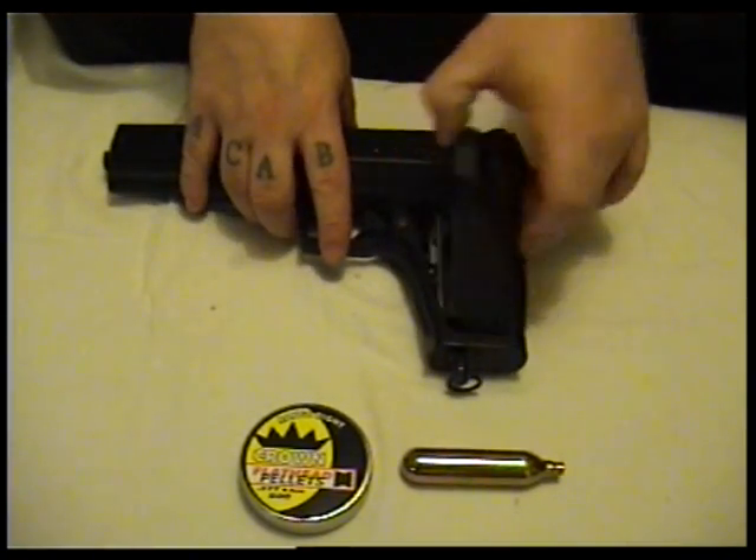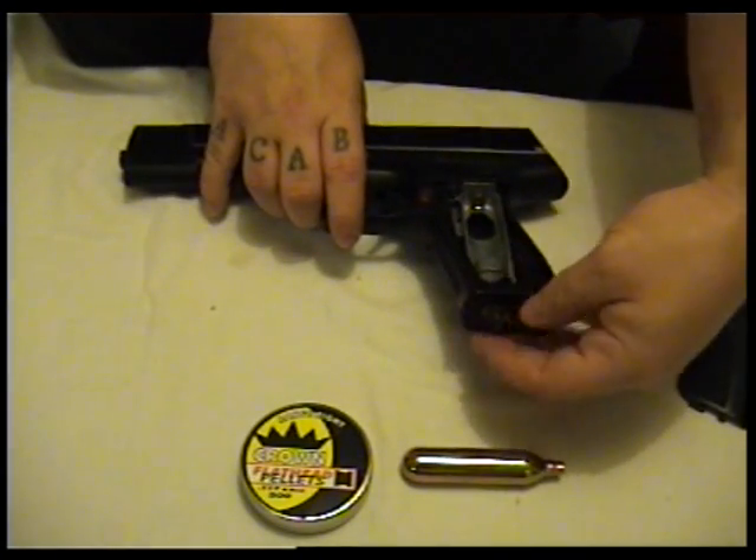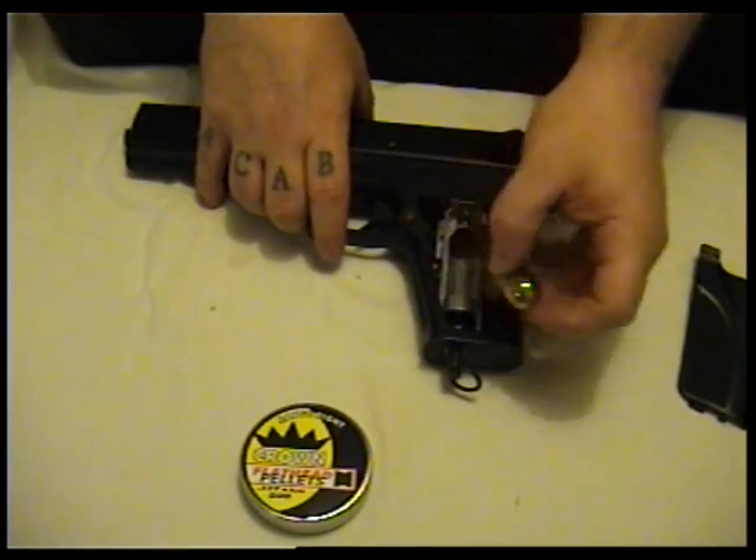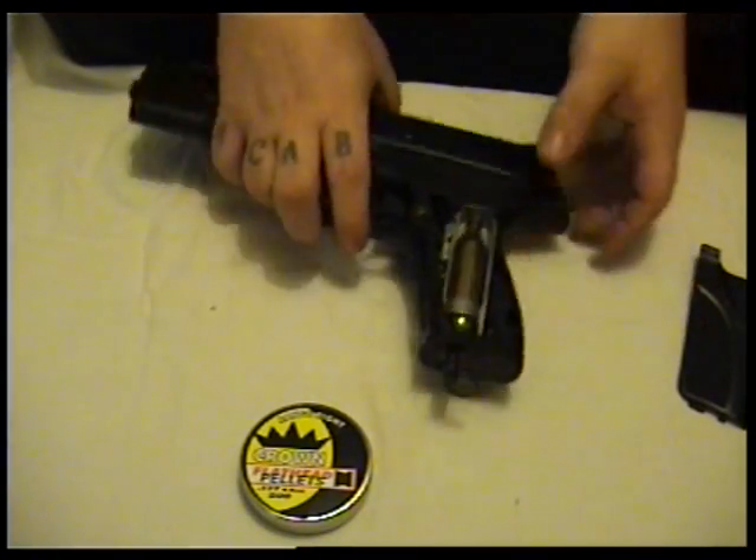The CO2 canister goes in the handle here. You undo this bolt at the bottom, put your canister in, and then do it up.